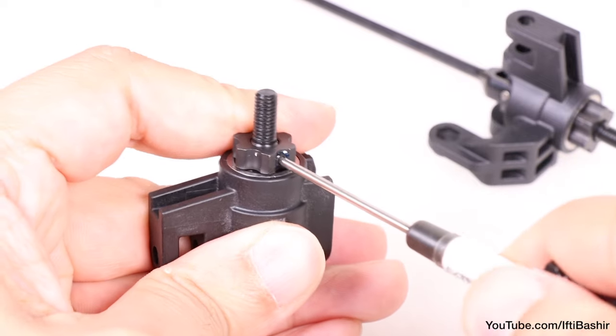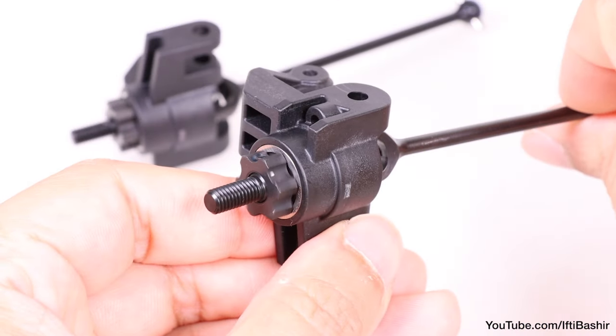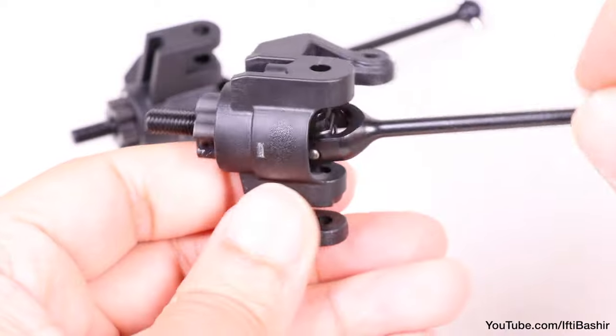Repeat the same steps for the opposite side. And with that, our front CVAs and spindles are complete.